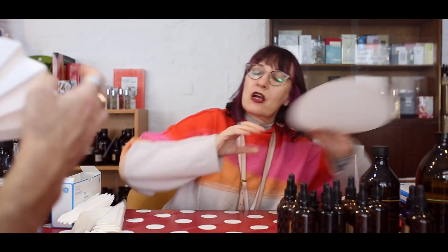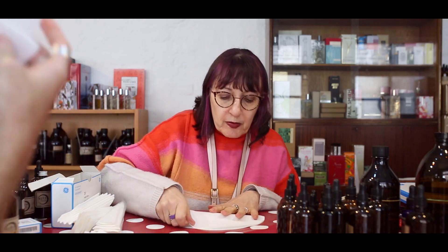If you're ever getting to the point where the world is getting too much, just sit and fold some filter papers. Sit and fold some filter papers.